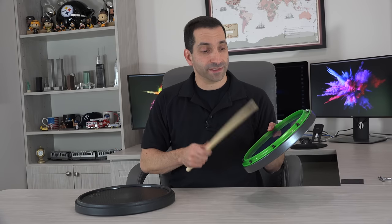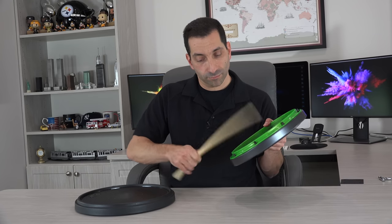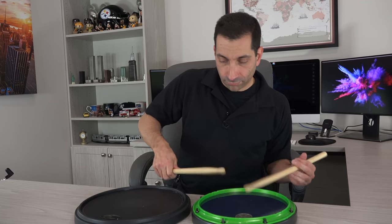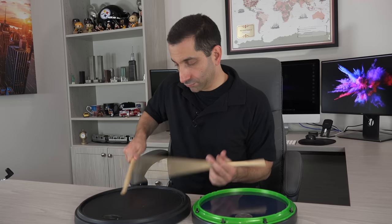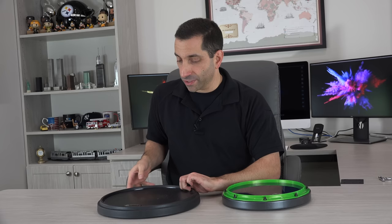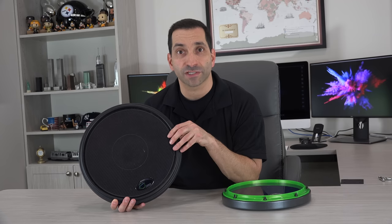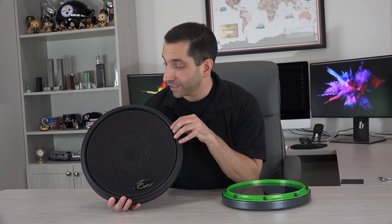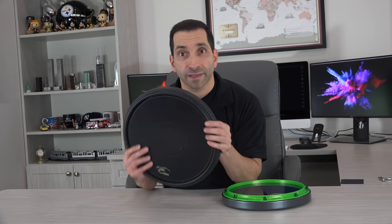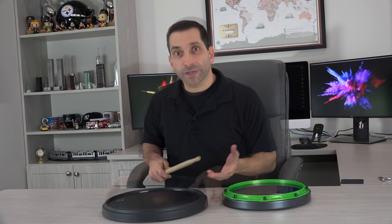Moving on to the rims: Offworld has their stick saver rim. It's a hard piece of plastic that has shown no wear over time. Because it's hard plastic, it's supposed to be a little gentler on your sticks compared to the metal rim on a drum. There are no moving parts on the Offworld rim — it's just there, and you can't use it for doing shots.